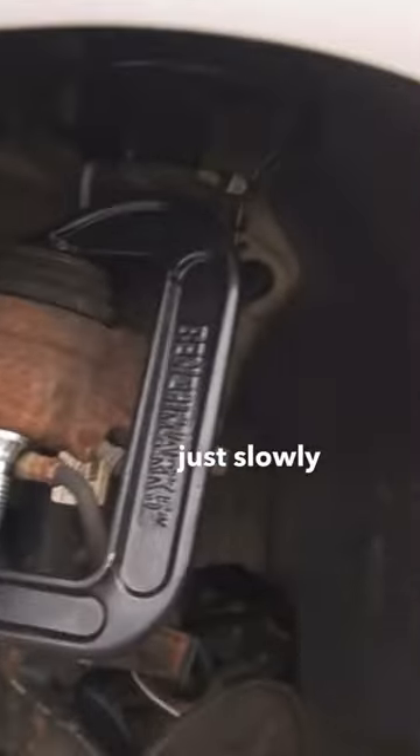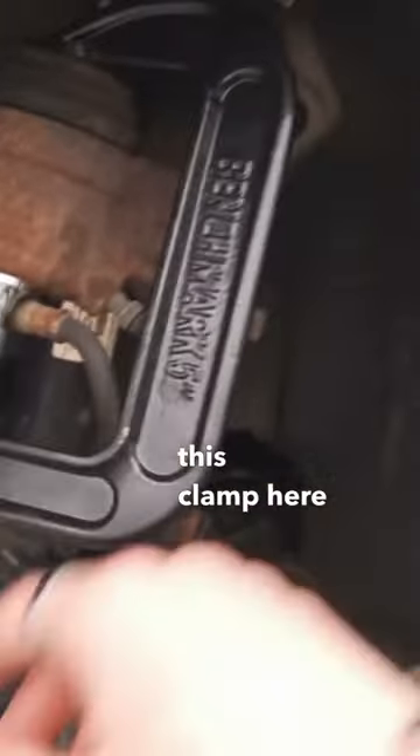Now I'm going to decompress this piston here with this C-clamp. I got the clamp on, and then you just slowly spin this clamp here until this piece here is flush with this.